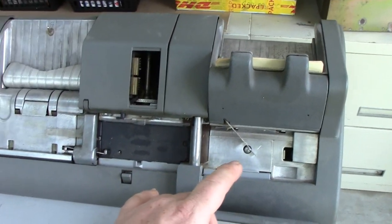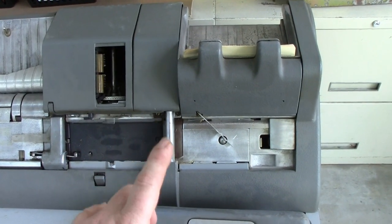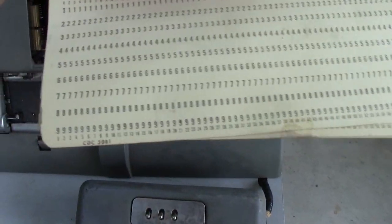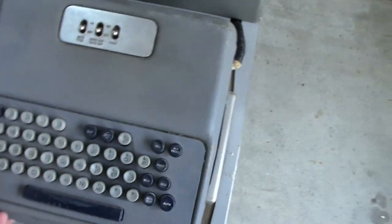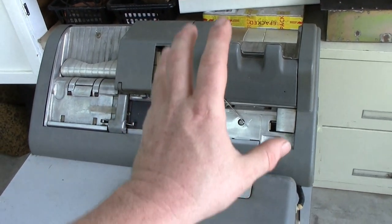Compared to my Model 29, there are a lot of components on this thing that are very similar. There were even some cards stuffed into this thing — these are CDC part numbers, a bit curled but they'll iron out. The keyboard mechanism is pretty much the same as the Model 29, which means there are a lot of contacts in here to clean.